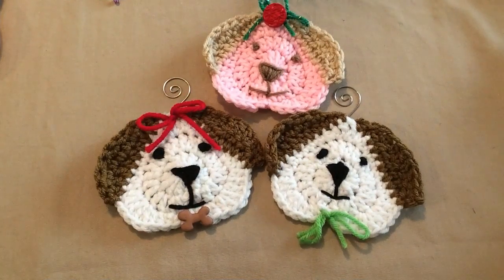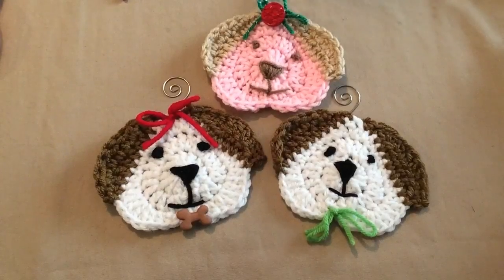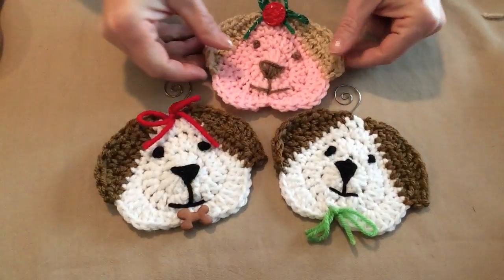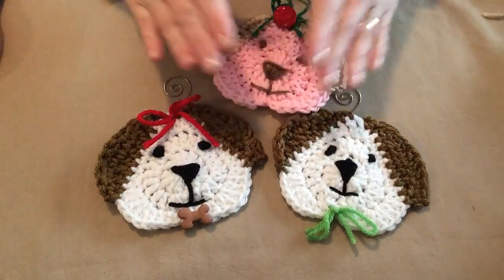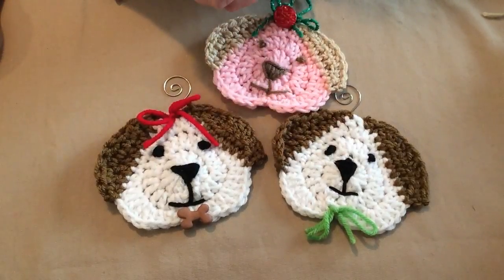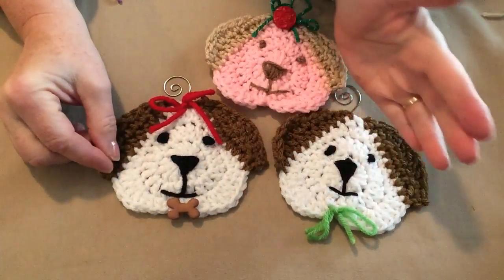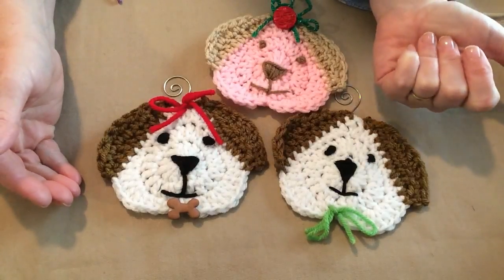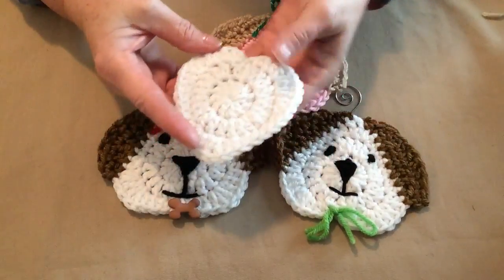Hello, this is Sarah with Posh Pooch Designs. Today's video I'm going to show you how to make these little Christmas tree ornaments. I call them 'I Love My Dog' ornaments and they're really cool and fun to make. They make great gifts, great gift tags, and you can also take two of them and sew them together so a gift card can slip right inside.